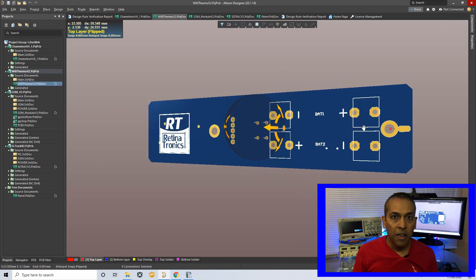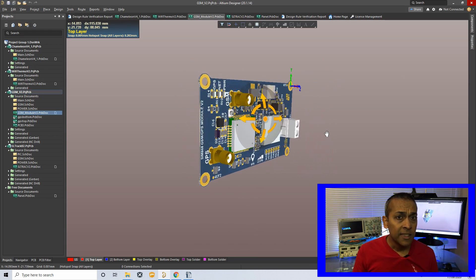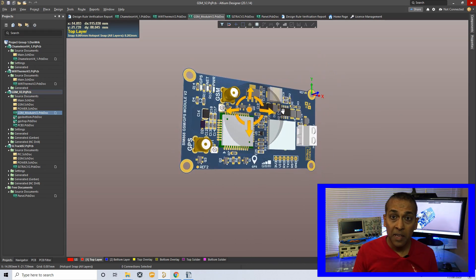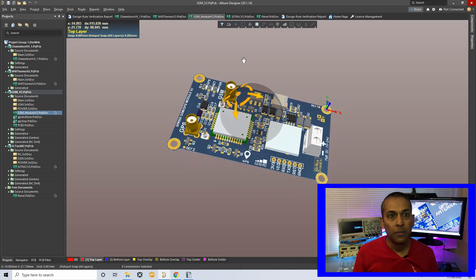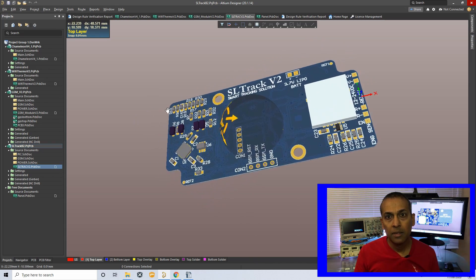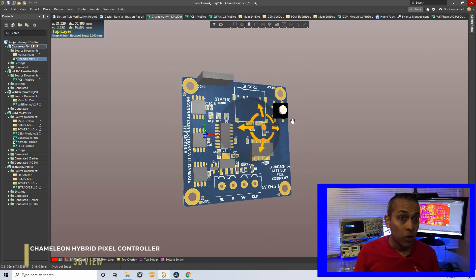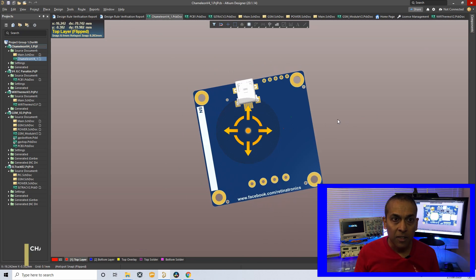This is a 3D view of a Wi-Fi temperature meter I did a while ago. Here is another PCB — this is a GPS and GSM module based on the SIM 868 module. And this one is a PCB for a smart tracking solution which makes use of free tracking software available on the web. Out of many PCBs I have done in Altium, my favorite one which will feature in this video is the Chameleon Hybrid Neo-Pixel Controller. Let's have a look at it in Altium. Here you can see the 3D view of the pixel controller.